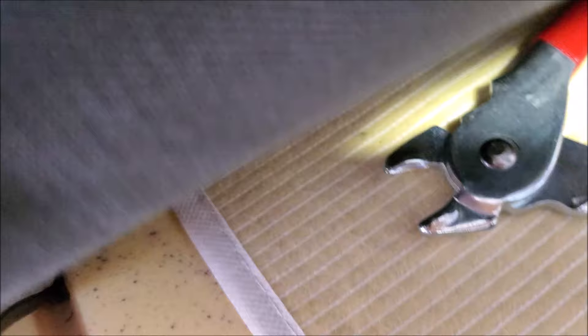In order to put the fabric back down, we have to reinstall the hog rings using hog ring pliers. Push it down as far as you can, squeeze it together, and before you let go, make sure the whole seat moves with it. Then you can take it off. Keep repeating the process for all the hog rings you removed. Repeat the same process for the back of the seat.